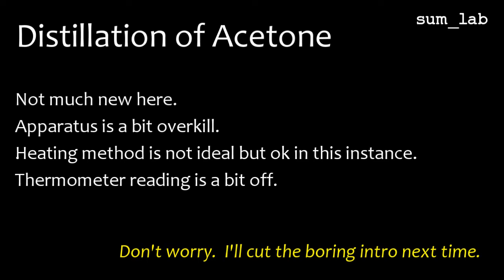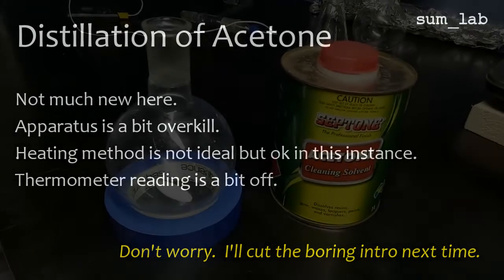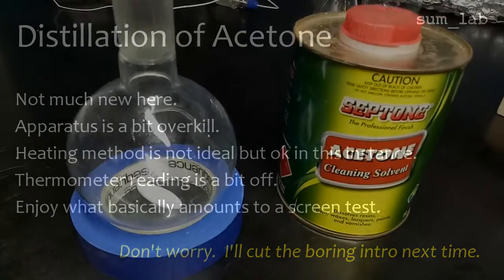I cut the distillation when the temperature began to rise. Anyway, enjoy and feel free to give feedback on this fledgling enterprise.